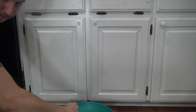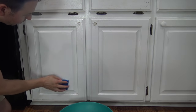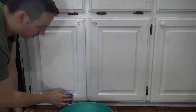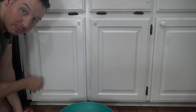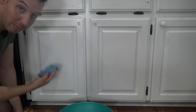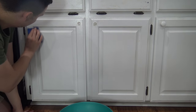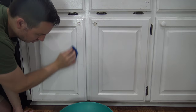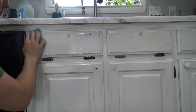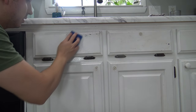Rinse out the sponge. You don't have to rinse off the cabinets after using Murphy's Oil because it has an oil in it that will not only clean these cabinets but also polish them as you go along. For those of you with cabinets that still have their wood look, this Murphy's Oil will polish and clean them.